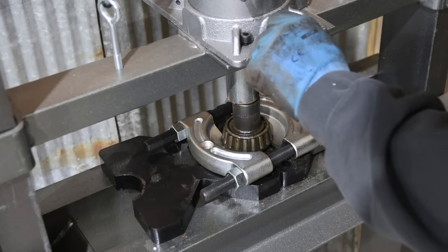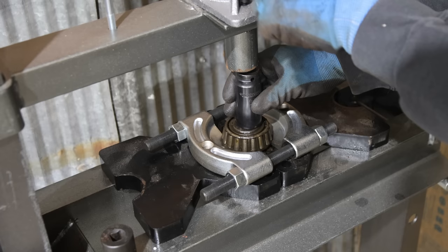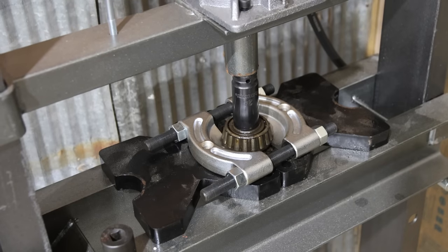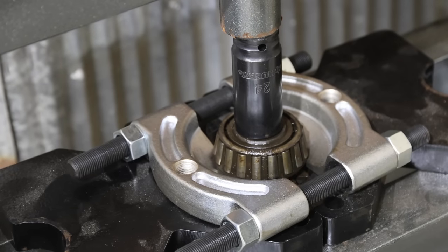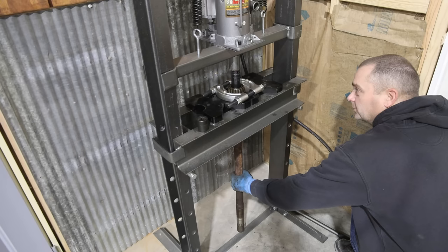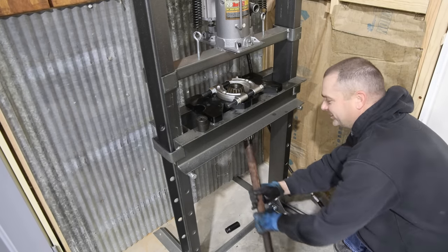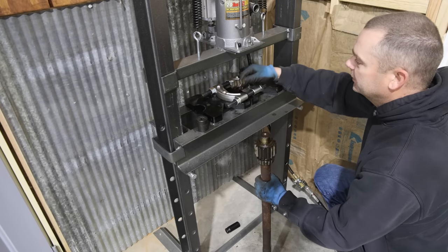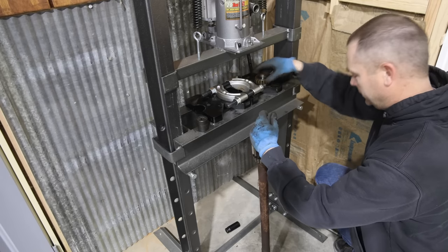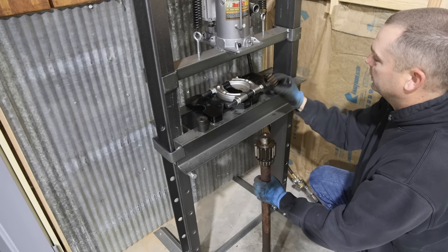I think I'm at the end of my stroke, so I'm going to replace that with a longer socket and see how that does. Oh, it just came out, and the bearing is still in one piece. We're going to buy new bearings though, so these are going to end up in the trash. I just want to get the part numbers off of them.